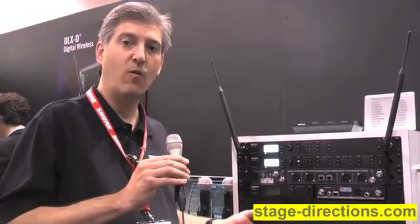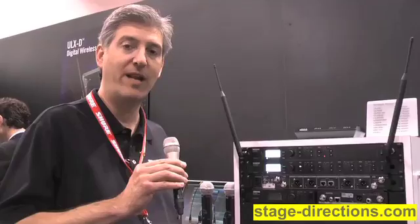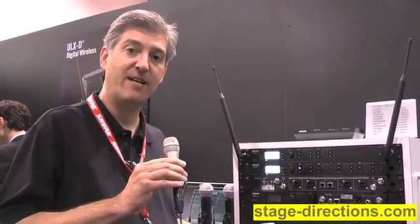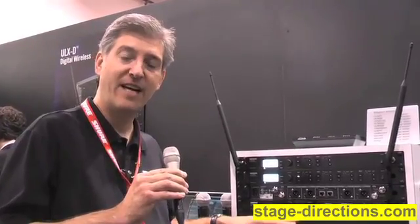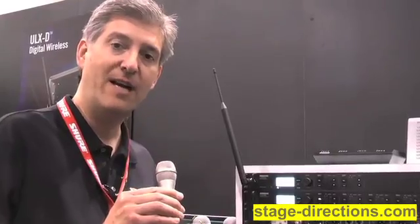Now you're probably thinking, what if I already have a single channel ULXD system? Can I take advantage of that high density mode? The good news is that it's backward compatible. You can easily retrofit a ULXD single channel receiver with the high density mode feature just by upgrading the firmware. You just attach it to your Wireless Workbench software, download the new firmware, and the next time you synchronize the receiver and transmitter, you'll have high density mode as an option. So that's the new ULXD digital wireless system from Shure, ready for any type of premier wireless installation, being introduced here at Infocom 2012.